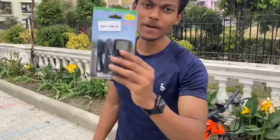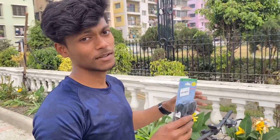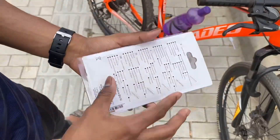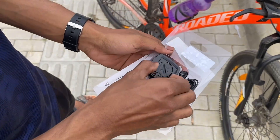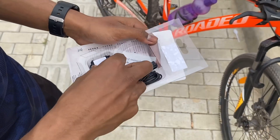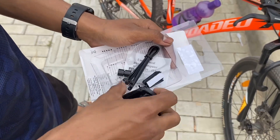So the first gadget is a speedometer. Let's see it first, let's see it on the cycle. So let's open the speedometer here. First we get a user manual, and this is our main unit.